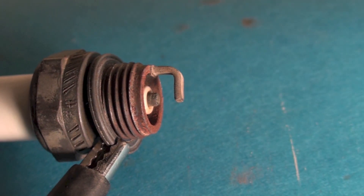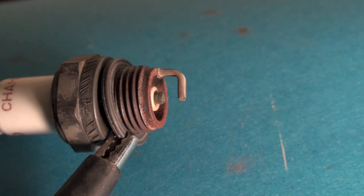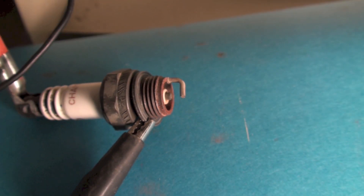In this part of the troubleshoot, we're going to troubleshoot the ignition control. We're going to check the spark, take a look at the flame rod and the control itself.